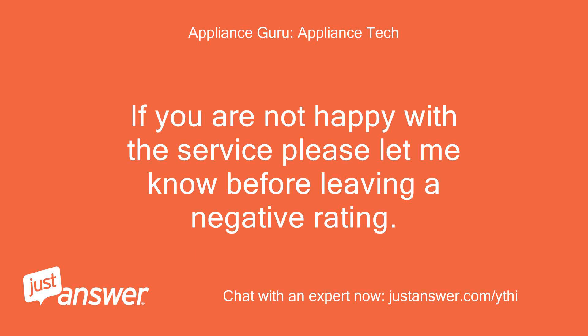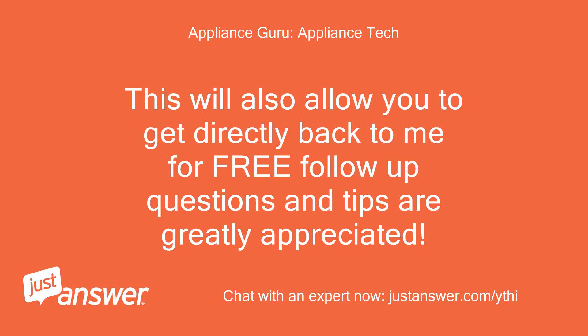If you are not happy with the service, please let me know before leaving a negative rating. This will also allow you to get directly back to me for free follow-up questions, and tips are greatly appreciated.